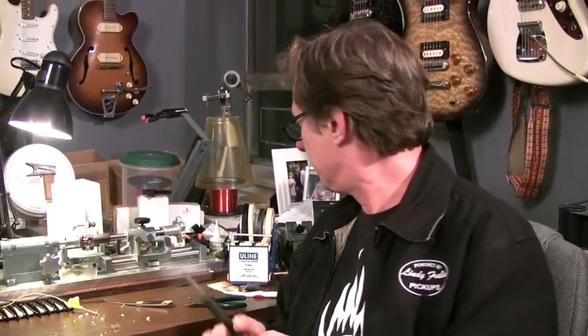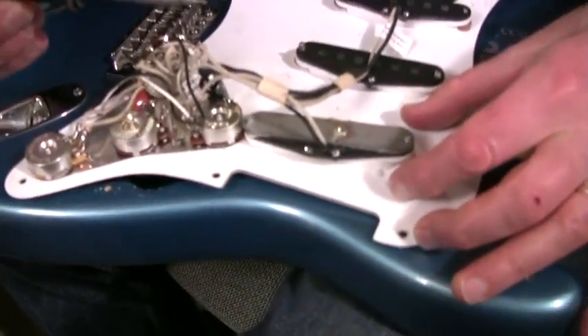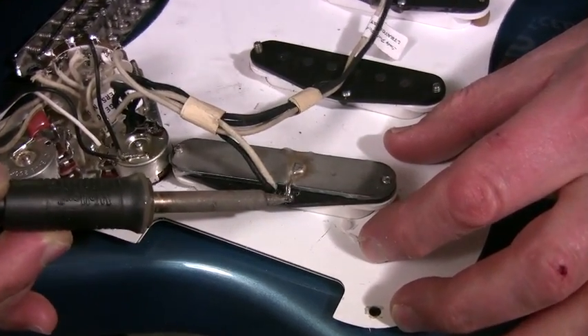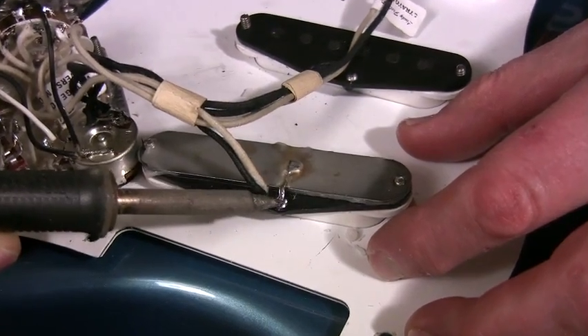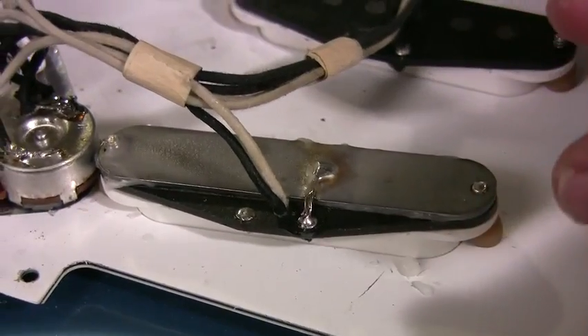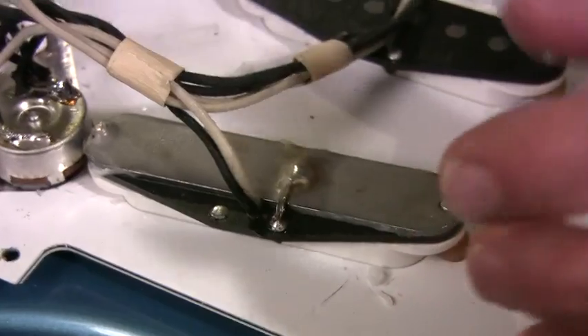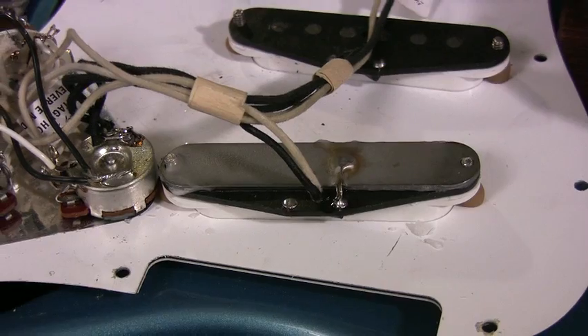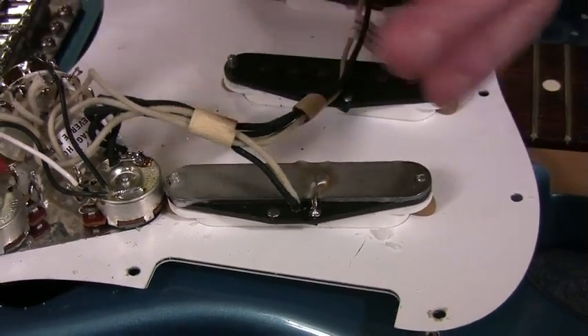The wax keeps it from being able to vibrate, and vibrating steel is what microphonics is. You've heard Tele squeal — it's because they have that copper plate under them, which technically is made of steel. When the wax has all turned hard again, we are just going to ground this tab to the existing black wire, because that's already going to ground. That's how I would install the base plate if the pickup was already in the pickguard. When we are making new pickups, this is done before it's ever thrown in the wax for the first time.